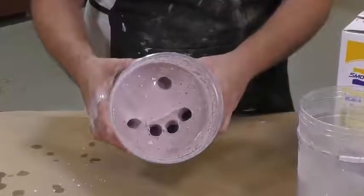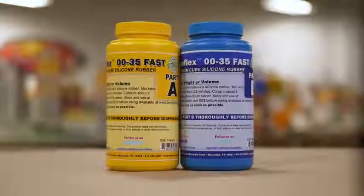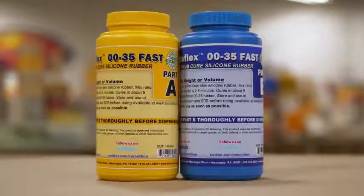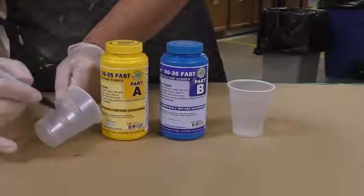You don't want to wait hours to cast into it because the mold will start losing water and changing shape. The silicone we're going to use is called the EchoFlex 0035 — a fast setting, super soft silicone on a double-zero Shore scale.